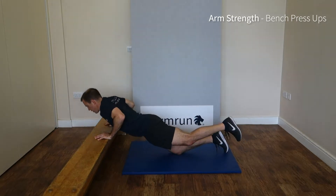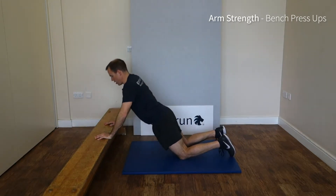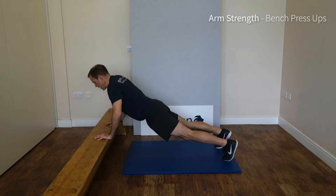To make this one easier, go to two knees, keeping those hips forward. And to make it harder, come up onto both feet, chest all the way down to the floor.